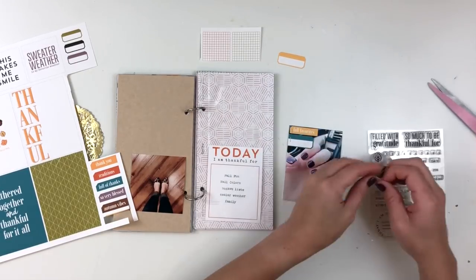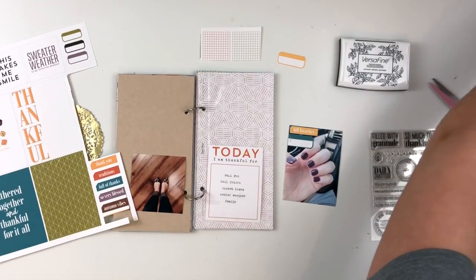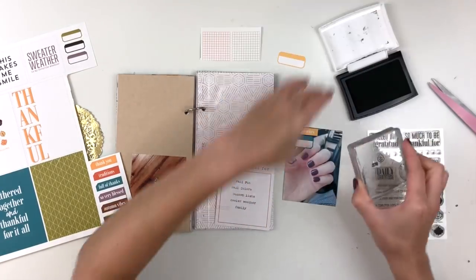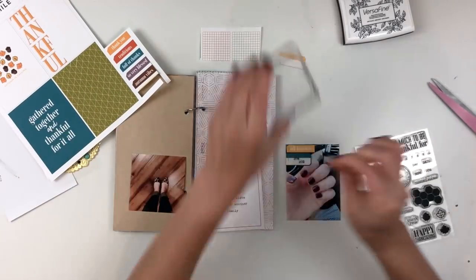I'm also using the stamp set that has a lot of cute sayings on it — some gratitude sayings — and it also has leaf elements, small numbers, and places to write the day and date. I thought that was super fun and really versatile for the fall season, or really any season.